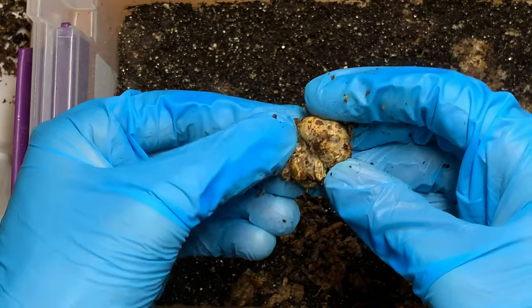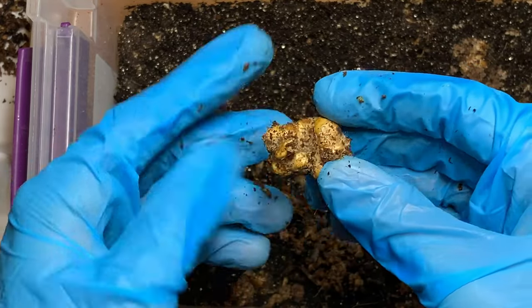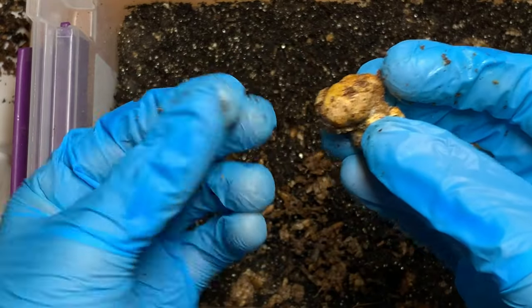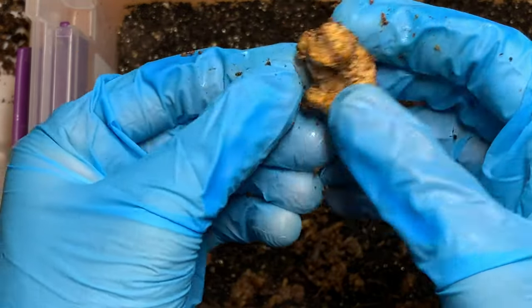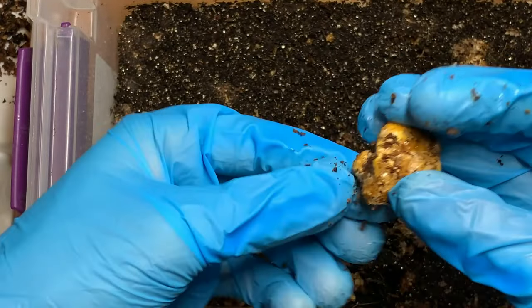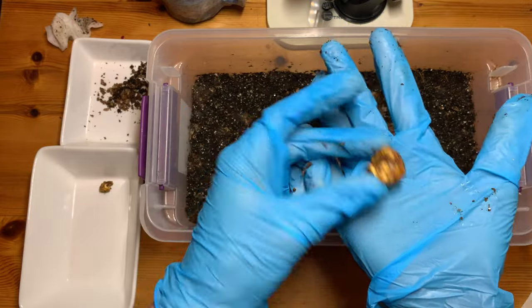Why would you want to spawn to bulk if all you want are truffles? As I said in my numerous truffle videos, spawning to bulk is basically how you get more truffles — they'll basically grow bigger than in vitro. And you will see in this video, the truffles are nicely sized. Remember, this is from one quart jar. That's a nice little truffle there, and here's also a mini truffle.